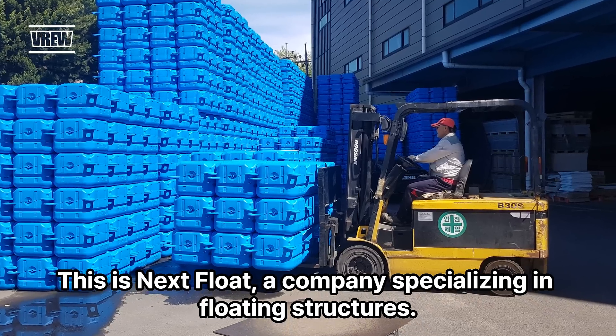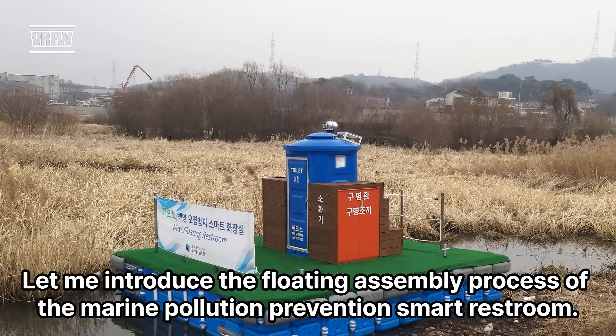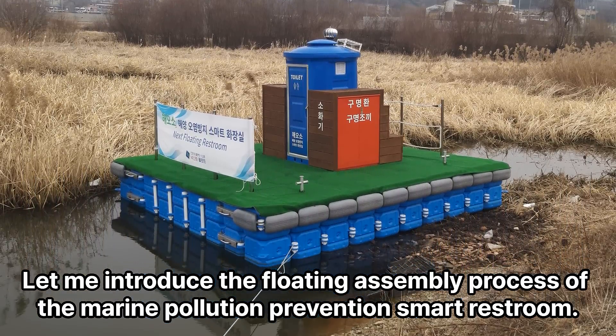Hello, this is NextFloat, a company specializing in floating structures. Let me introduce the floating assembly process of the Marine Pollution Prevention Smart Restroom.